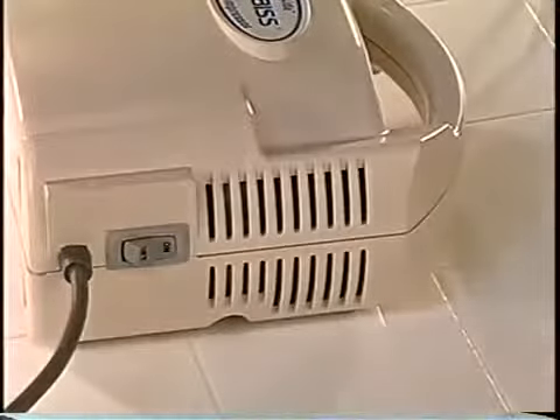Press the power switch to start the compressor. As the aerosol cloud is produced, you can begin your treatment by placing the mouthpiece in your mouth. Keeping your mouth closed around the mouthpiece, take a slow deep breath, hold for two to three seconds, then exhale slowly through the mouthpiece. If possible, sit in an upright position to ensure the medication is delivered effectively into the lungs. If you need to stop your treatment for any reason, simply press the power switch to the off position.